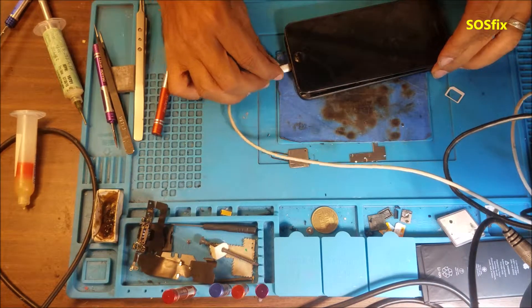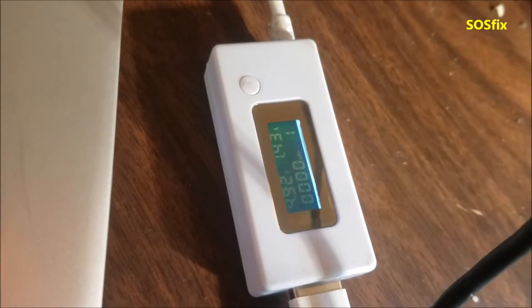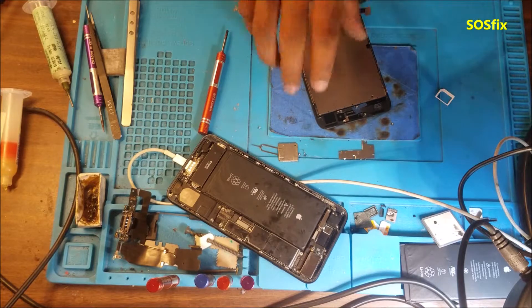Let's test the charging — yep, the charging is good. The phone is charging at 1.4 amps. While the phone is charging, I'm going to put the screen together.